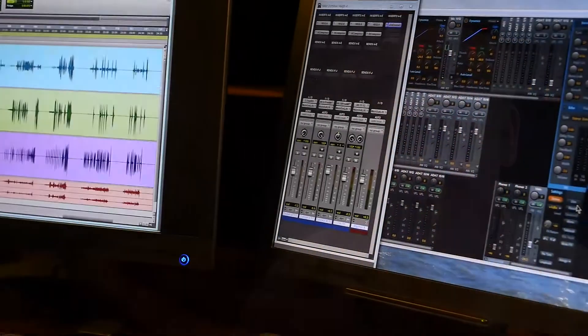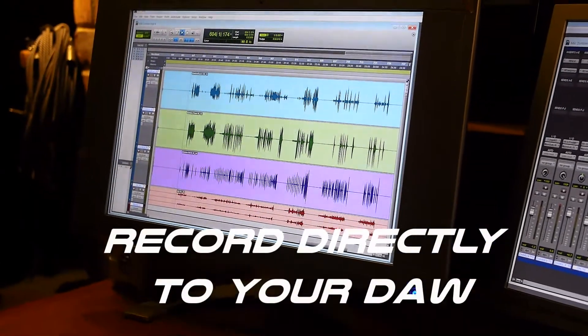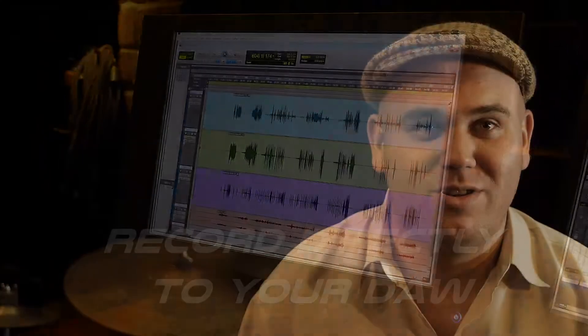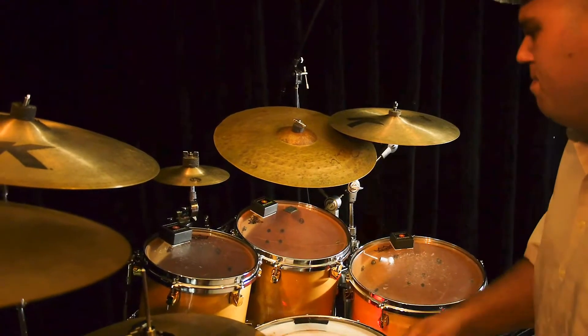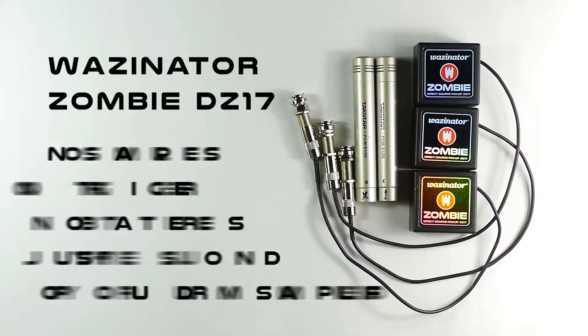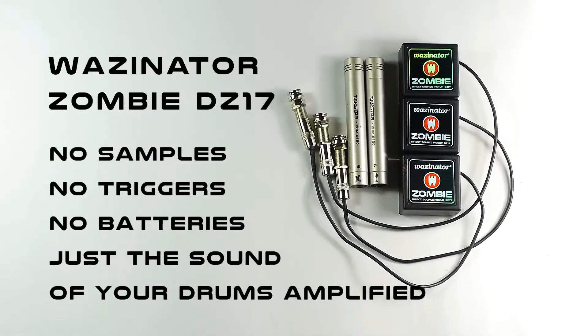It really dominates the low end. So when you hear it soloed, you get the nice warm sound of the toms and the kick. I'm a fan of moon gels, so the Zombie acts as a moon gel — if you want it to be like that, it'll deaden the skin and get the sound that I like.